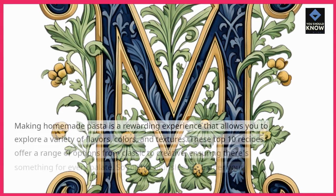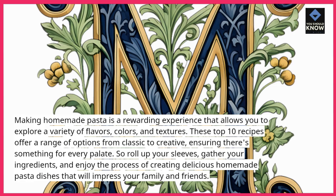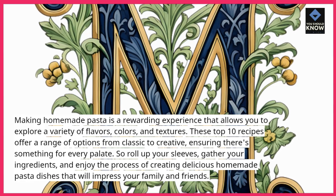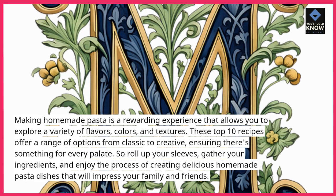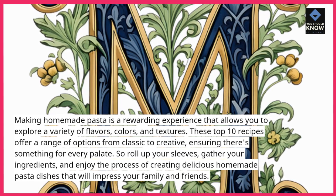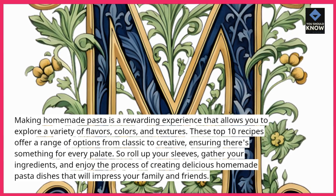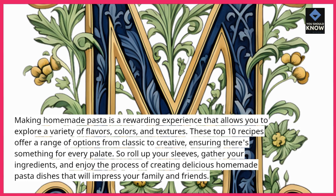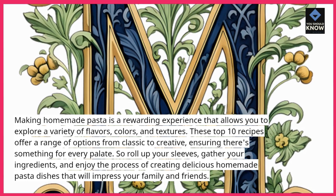Making homemade pasta is a rewarding experience that allows you to explore a variety of flavors, colors, and textures. These top 10 recipes offer a range of options from classic to creative, ensuring there's something for every palate. So roll up your sleeves, gather your ingredients, and enjoy the process of creating delicious homemade pasta dishes that will impress your family and friends.